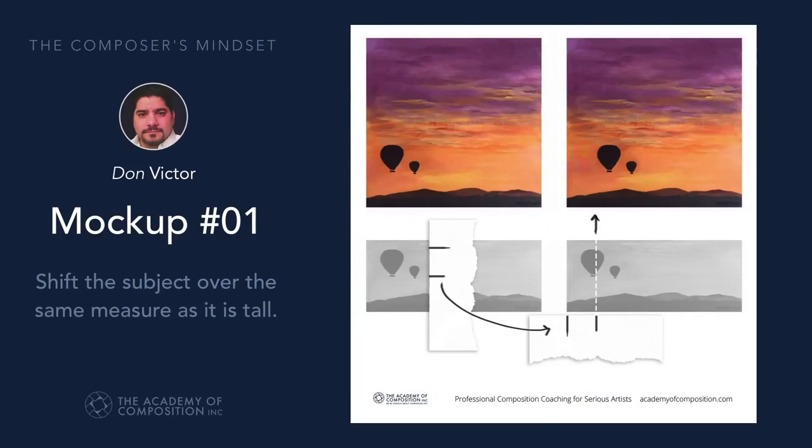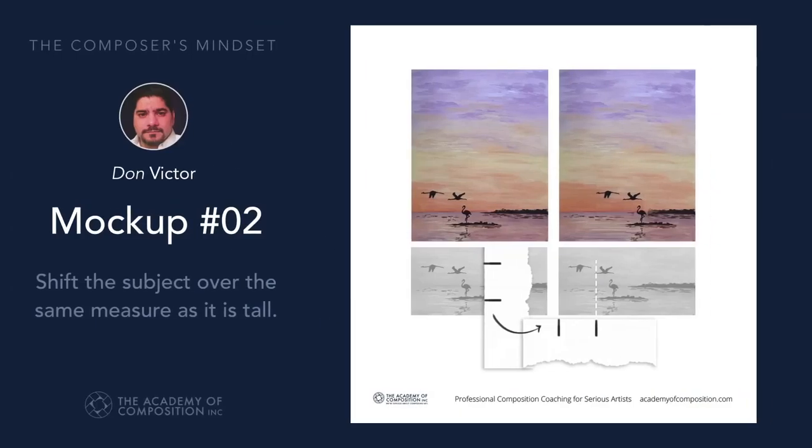We looked at Poonam's work, and there were some issues with the spacing. Using the height of the subject, we made a reciprocal — we flipped it to the side, and bam! She was able to shift over the subject and ended up with a really nice composition from that point on.